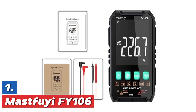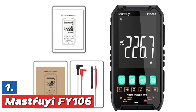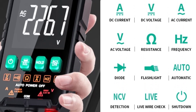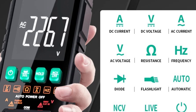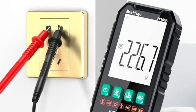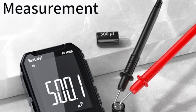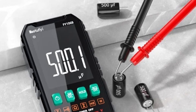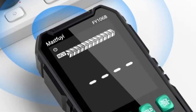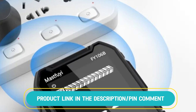The top one in our list, the MastFooley Fi106. The MastFooley Fi106 multifunction digital multimeter is a versatile electrical testing device designed for professionals and DIY enthusiasts alike. This smart tester can measure alternating current (AC) and direct current (DC) voltages, resistance, and includes a non-contact voltage (NCV) detection function. With an auto-range feature, it can handle up to 600 volts, making it suitable for a wide range of electrical testing applications. Whether you're an electrician or someone who works with electrical systems, this multimeter offers accurate readings for both high and low voltages. Its compact design and ease of use make it an essential tool for anyone needing to perform electrical tests efficiently and safely.